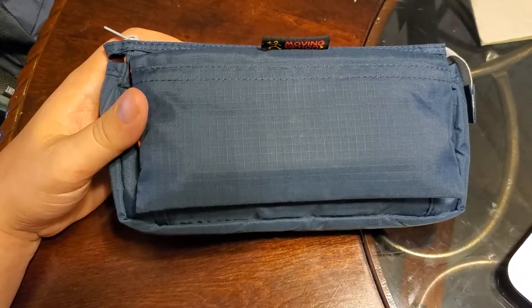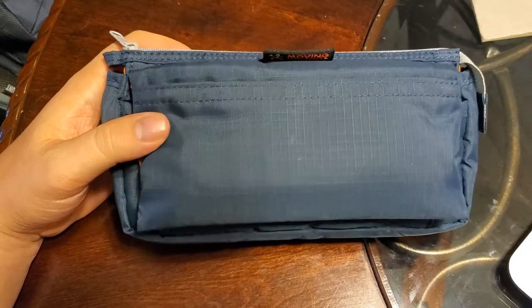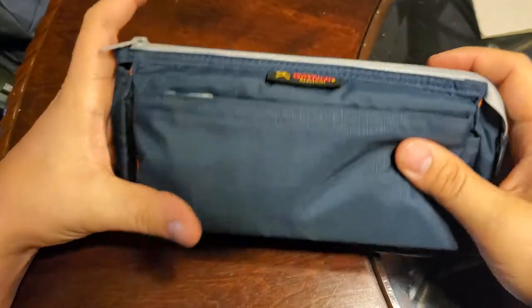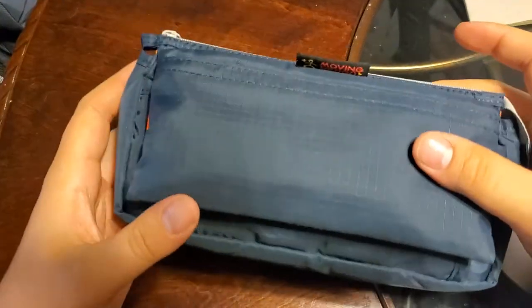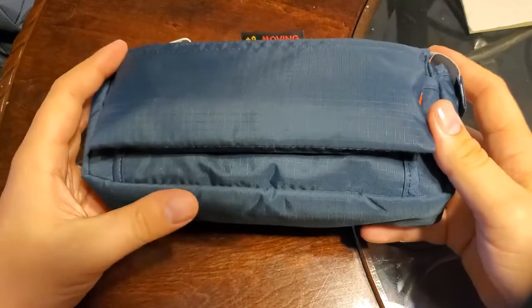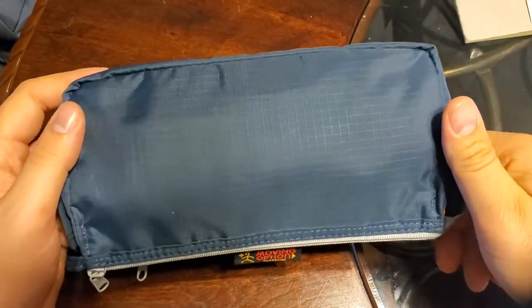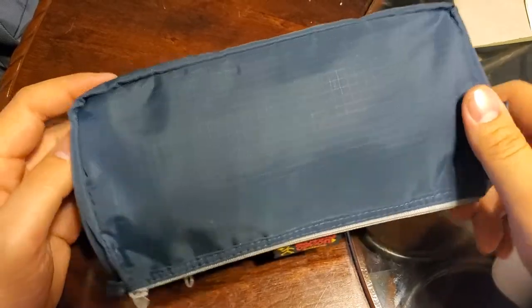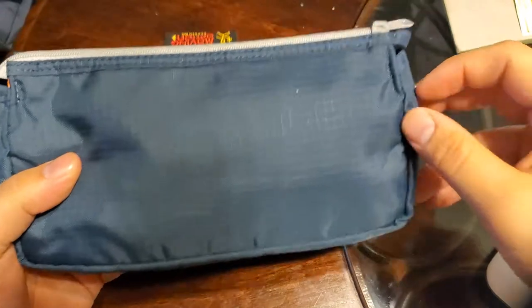Nomadic is a company based out of Japan that's known for producing high quality, well organized bags and cases that perfectly fit an on-the-go lifestyle. This one has definitely been durable — you can see there's basically no signs of wear on it pretty much anywhere. I can't even find, or remember if I ever found, a loose thread on any of the stitchings or any of the seams.